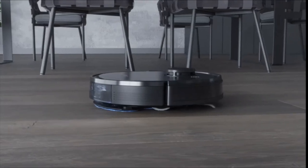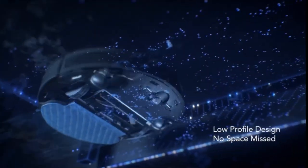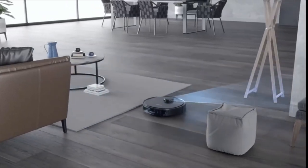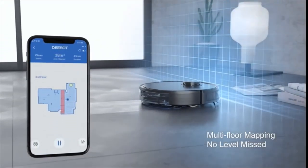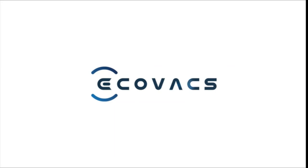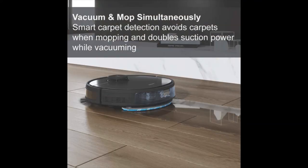Box contains: one Deebot Osmo T5 robot, one charging dock, one washable mopping pad, five disposable mopping pads, one interchangeable brushless vacuum option, two bonus replacement side brushes, one bonus replacement high efficiency air filter, instruction manual, and quick start guide. Includes a 12-month limited warranty. Battery powered at 14.4 volts.